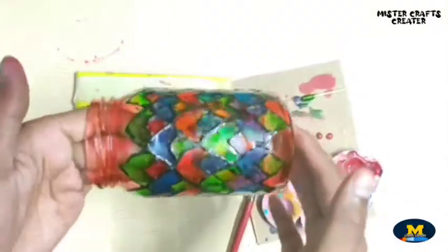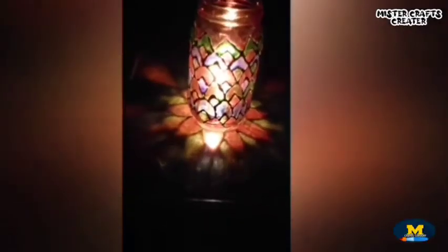Let it dry completely and see this after lighting it up.